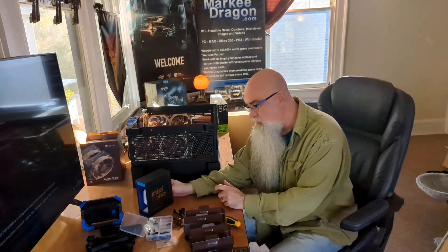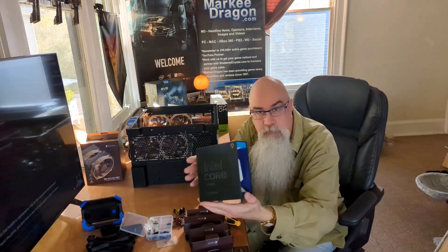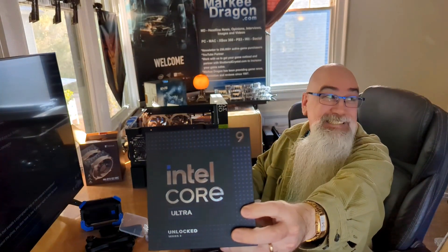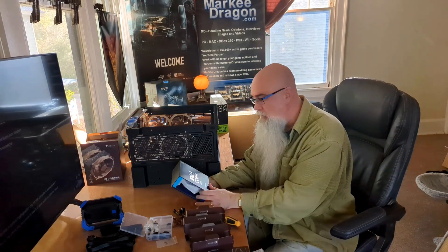Now for the fun part — CPU. See, this is it right here. I'm smiling for the screenshot, for the thumbnail.